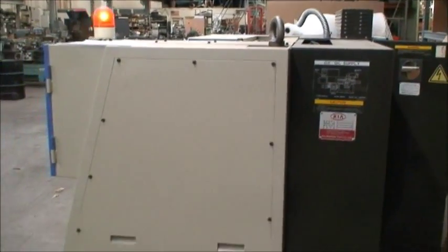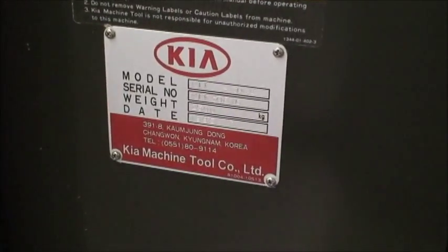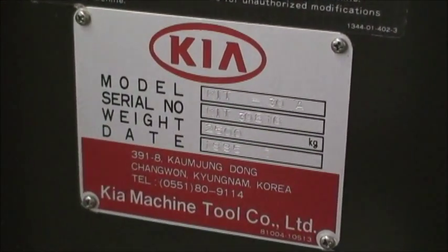Let's do a quick walk around the rest of the machine. Here's the side of it. Here's the lubrication system. I also want to note that there's no bar feed electrical connection wired for this machine either.